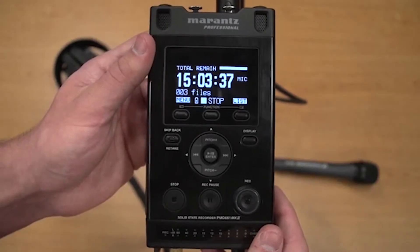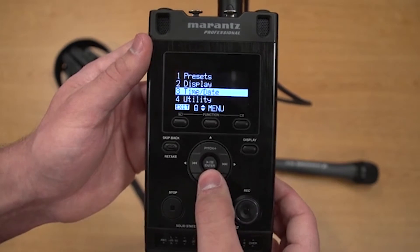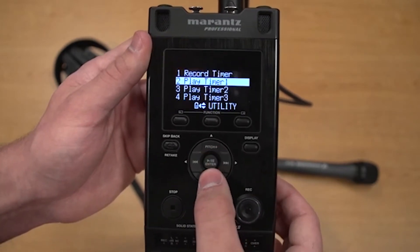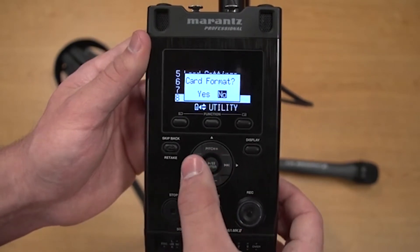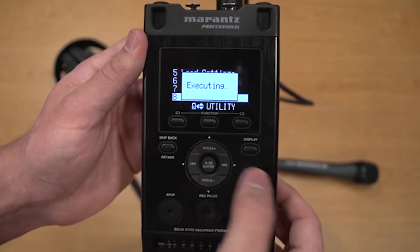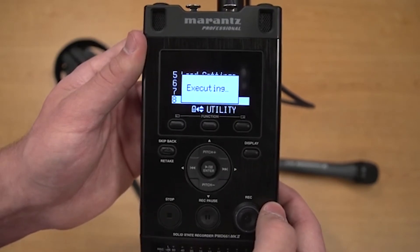To format or erase the SD card in the Marantz, go to menu, utility, card format. Select yes. Now you have an empty card for more recordings. Be sure to back everything up before formatting any media though.